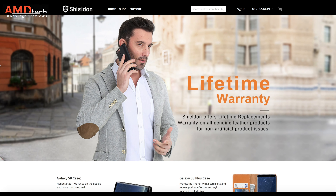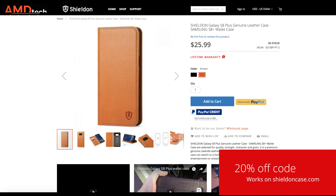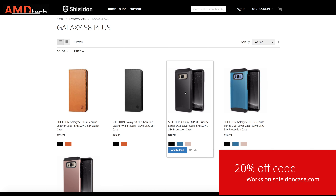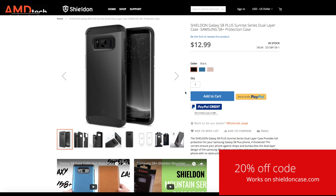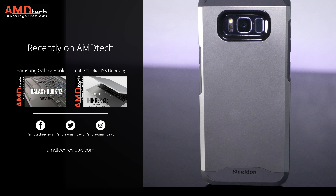Not only do they have great prices, but they offer a lifetime warranty on all their products, which is really rare to see nowadays. You can get not only Samsung cases but also cases for other phones such as the iPhone and many others. I'd encourage you to check out shieldoncases.com for more information. There is a discount code — I'll put the link below where you can save 20% on these cases, so act fast as this promotion will only last till June 16th. All the links and discount codes will be in the description below.